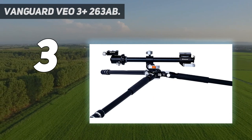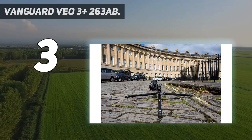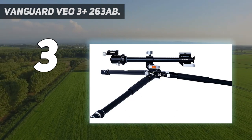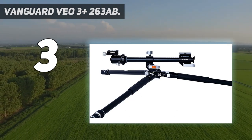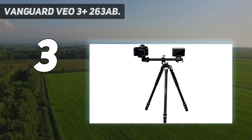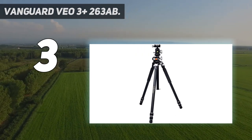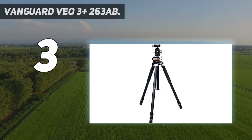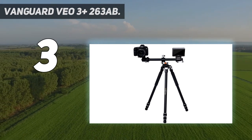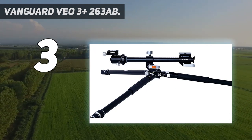It folds to 29.9 inches and weighs 5.4 pounds. It features easy-set, solid, and easy-clean twist locks, and three easy-set leg angles at 23 degrees, 50 degrees, and 80 degrees with an innovative push-button lock. Includes rubber feet that can be replaced with included spiked feet, plus a tripod leg that converts into a monopod. A removable hook can be used to hang weight for additional stability. Comes with an Arca-compatible VEO BH-160 ball head with QS-60V2 quick-release plate, and a premium padded tripod bag with shoulder strap and internal zip-up pocket.